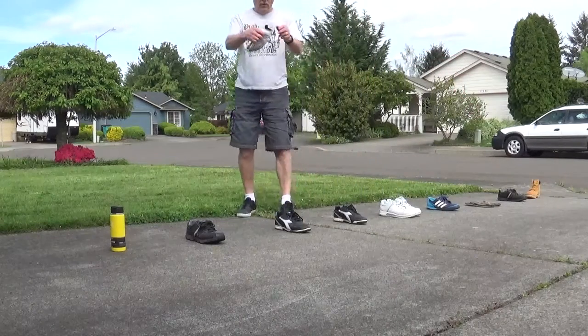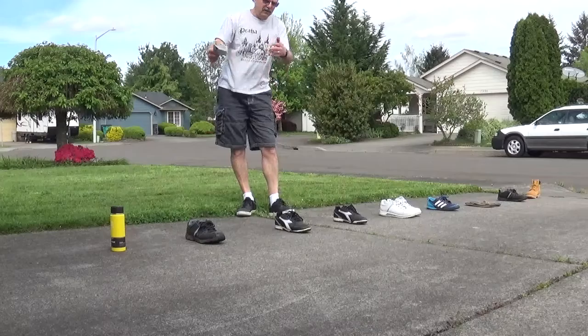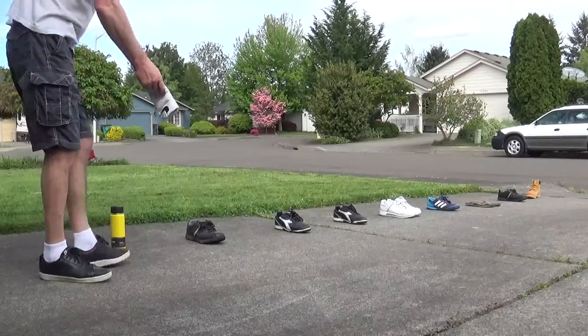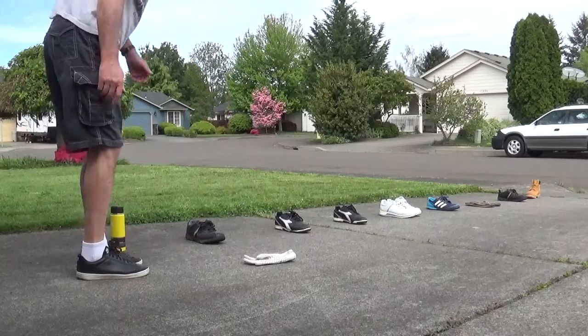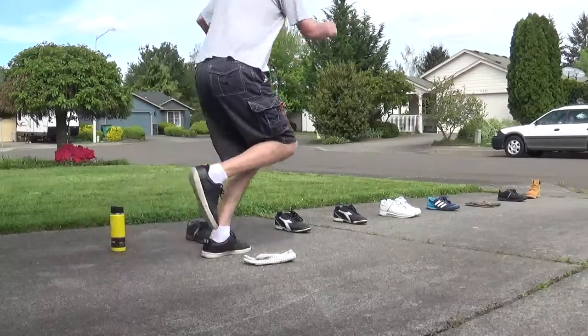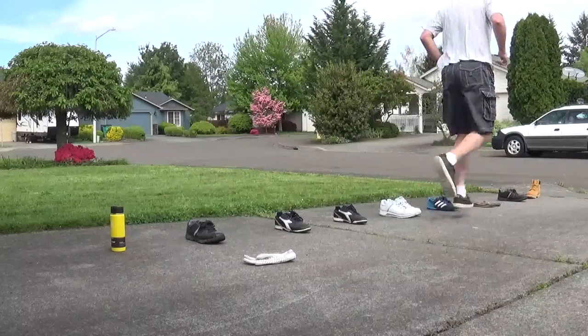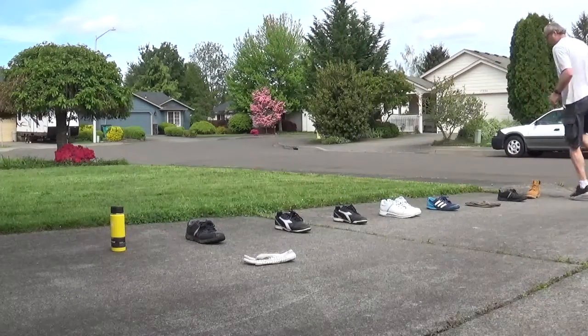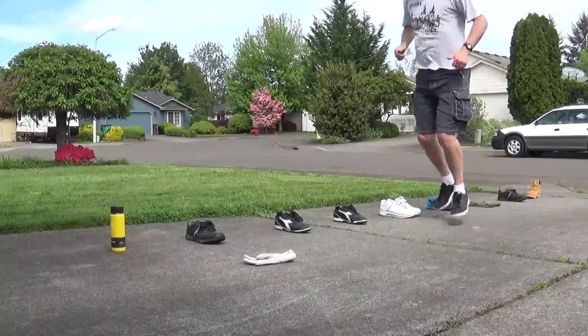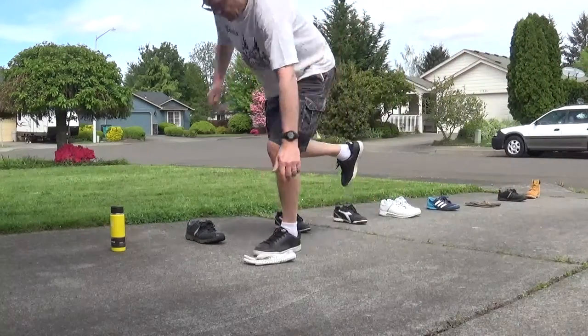I use a goalie glove — I'm going to toss the goalie glove to the space I need to land on. I put my goalie glove down and hop into space number one: one, two, one, two, one, one — then I turn around and again: one, two, one, two, one, one.